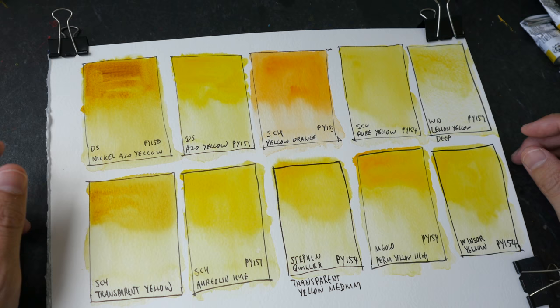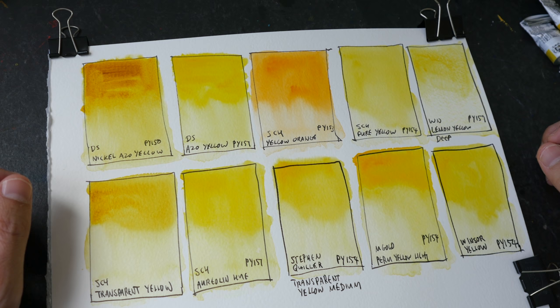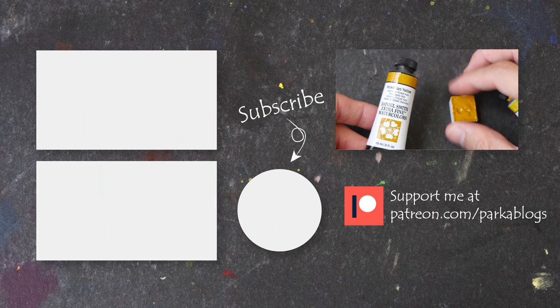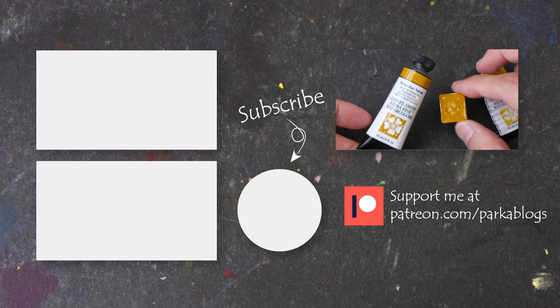Let me know in the comments which of these yellows you are using and which one you prefer — I'd love to hear from you. I hope this video is helpful, thanks for watching, see you in the next one. Before you go, I am selling off some excess watercolor paint in half pans to make space to get more colors to test and make more videos like this. You can check out the list of colors from the link in the video description below.